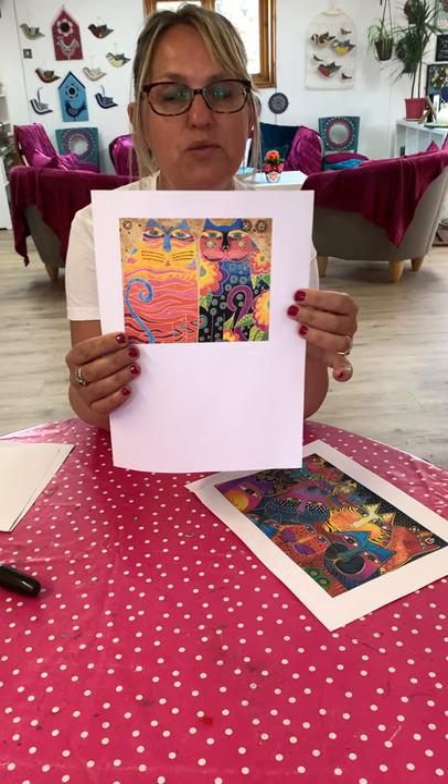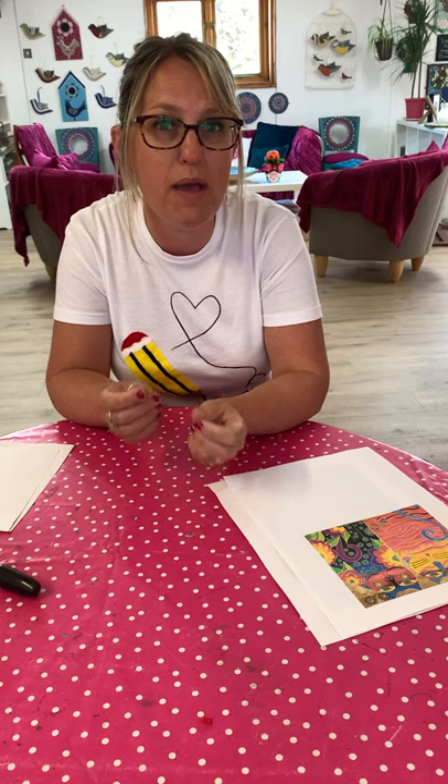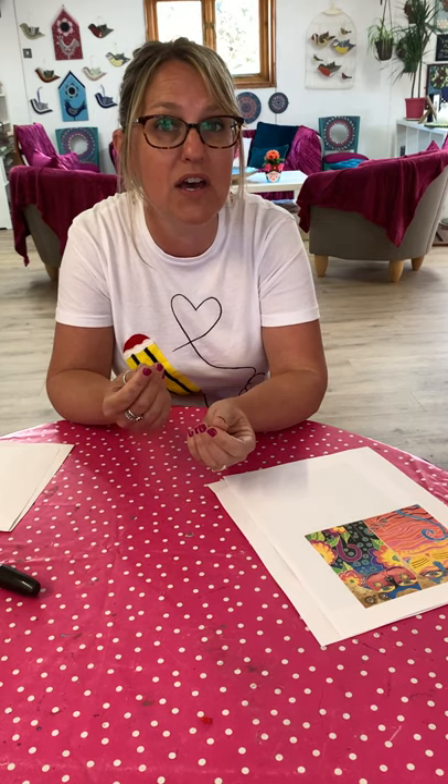I thought this would be a really good thing to do for our Monday Make. We've done dogs before, so now we're going to do cats. For this Monday Make, you need some white paper. You need some crayons or oil pastels, and it's quite important to have those because they create a resist when we do the painting. If you can get some crayons or oil pastels, that would be great. You'll need some watercolours if you've got them. If you haven't got watercolours, just use paint that you water down so that you create a kind of wash.